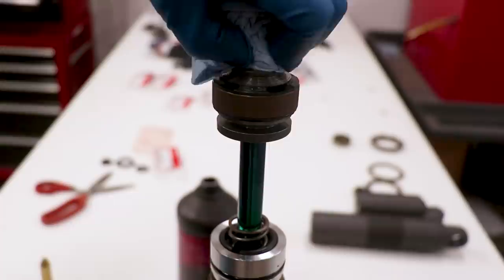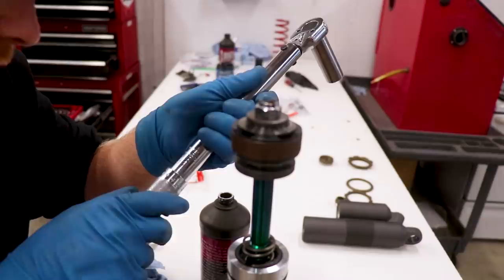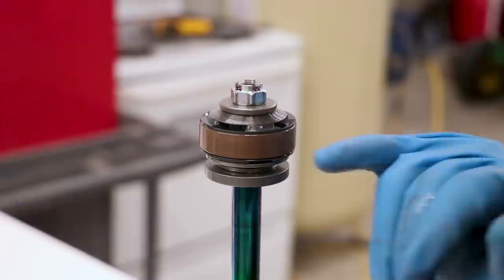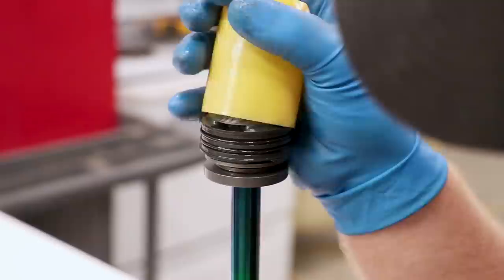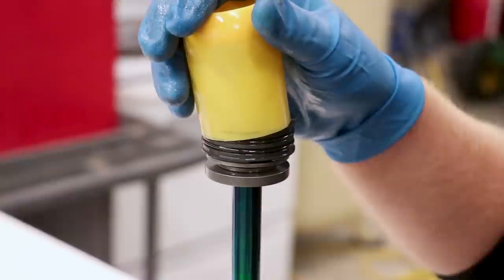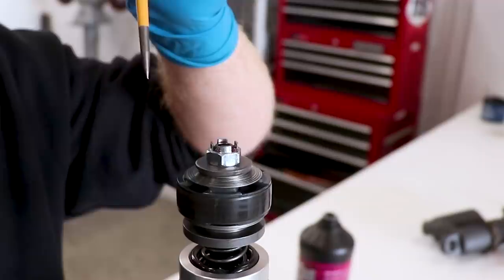Wipe the threads because we'll be putting some Loctite on the nut, and I bust out the red Loctite once again. Torque this one to 27 foot-pounds. I'm also going to swap out this piston band for an OEM Honda one — this one has been giving me some issues. To get them off, simply cut them right off. There are a couple of o-rings underneath that we'll replace as well. I'll try to get the new band on by hand, but I'll need to use a fork bullet to assist. That actually worked pretty good using the bullet. Last thing is peening the edge of the nut to keep that sucker in place.